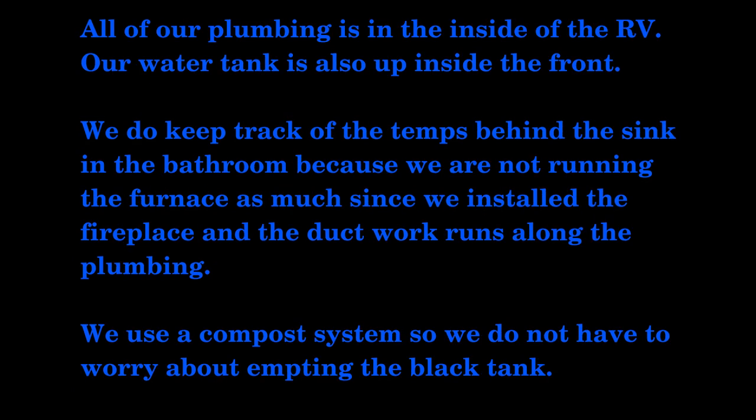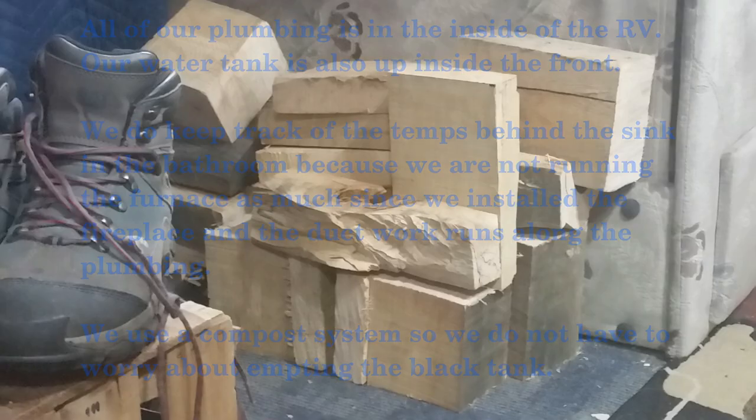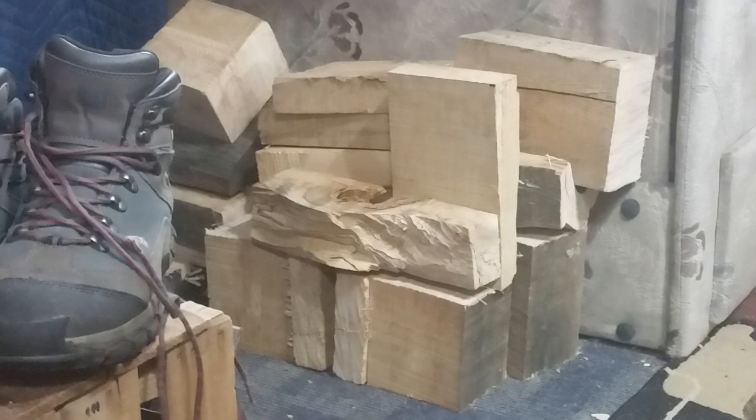We didn't really have to do anything extra with the plumbing, the water tank, or the black tank. The plumbing is all up inside the body of the RV and it runs along the duct work of the furnace. We do keep track of the temperatures in the back by the bathroom just to make sure it's not getting too cold, only because we're not running our furnace as much and we're using our fireplace more. Our water tank is nice and insulated in the front of the RV.